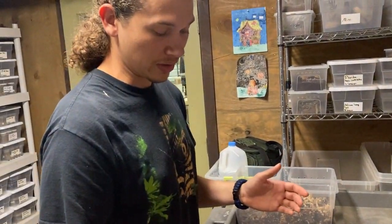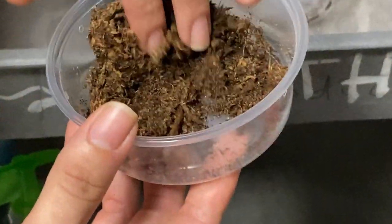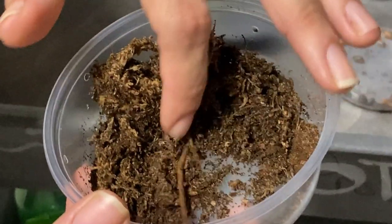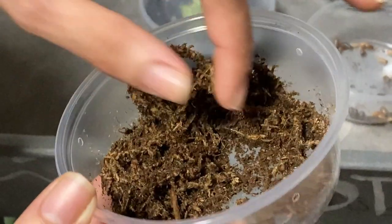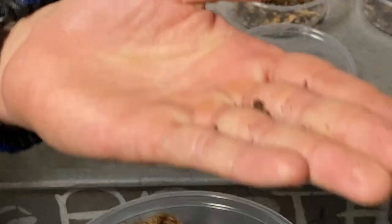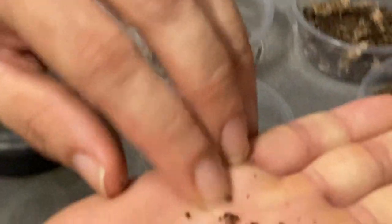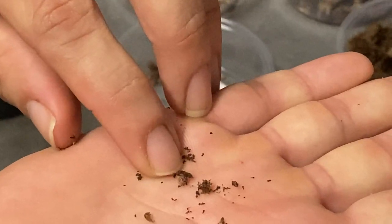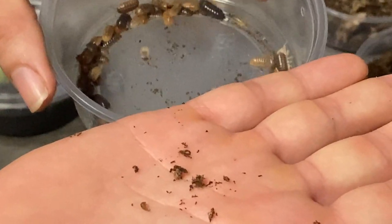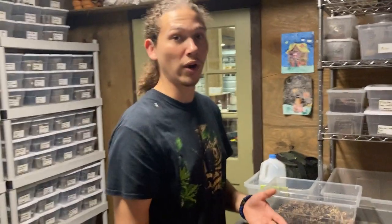Over here this is actually a dwarf species — it's kind of hard to see, but they're all in here. There's one — that's full size right there. Take one of these guys and make it miniature, and these guys will propagate in almost any cage that's on the wetter side.